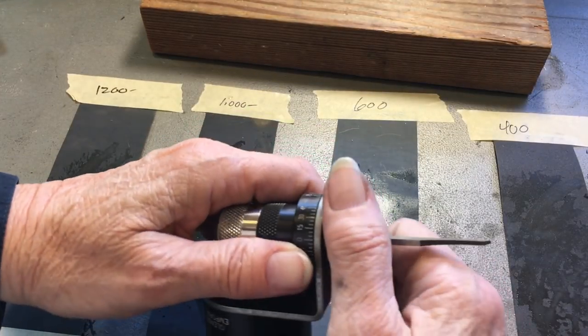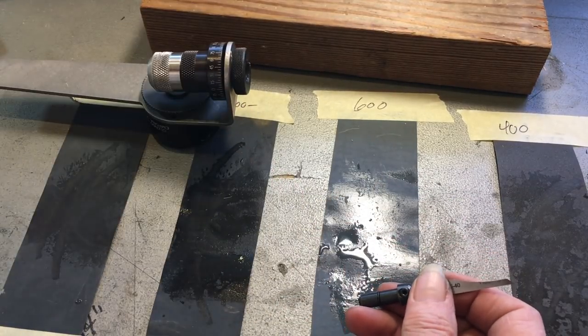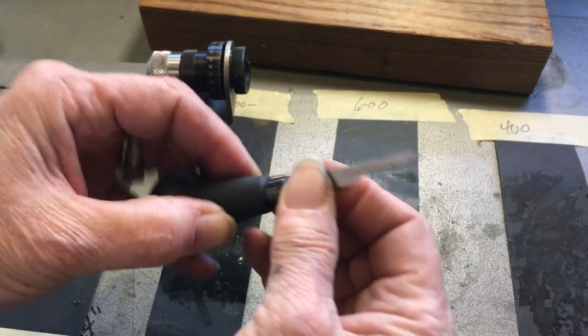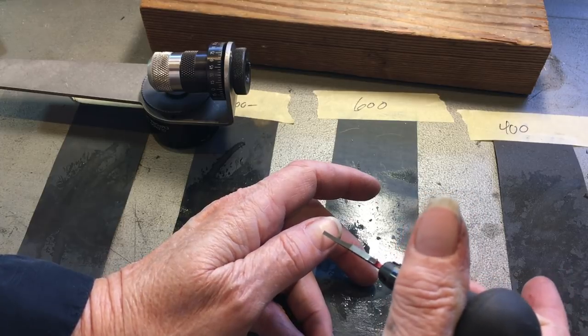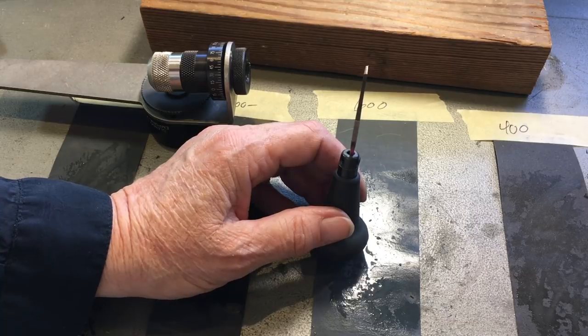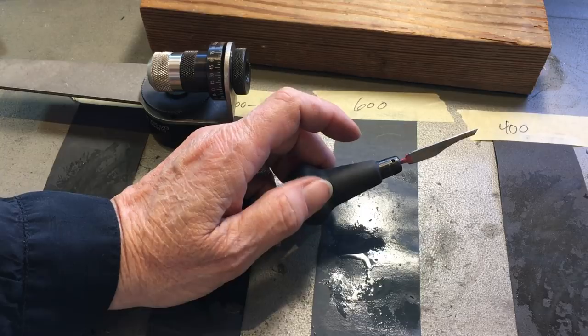And here's our shiny-face graver. When you're all done, loosen this, pop out your graver, and stick it back on the handle. Then I'm going to test it by putting it into my nail — it should stick with very little pressure. If it slides off, you've done something wrong. Thanks for stopping by. See you next time.